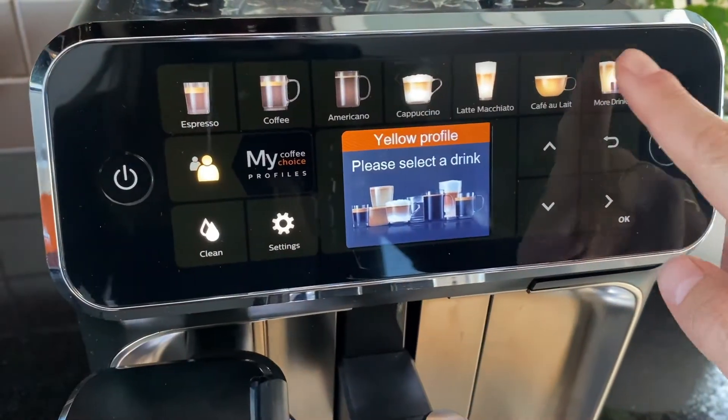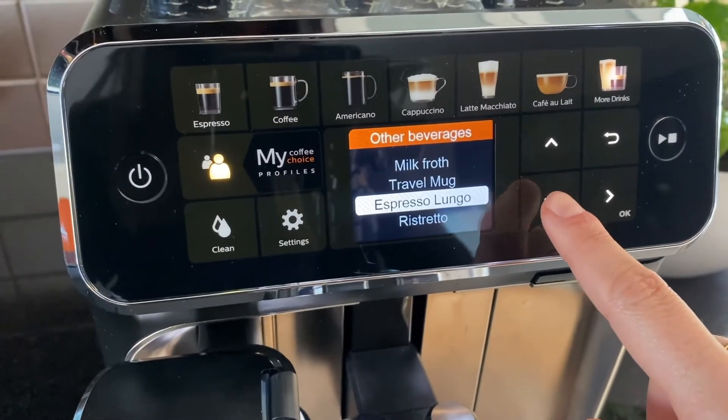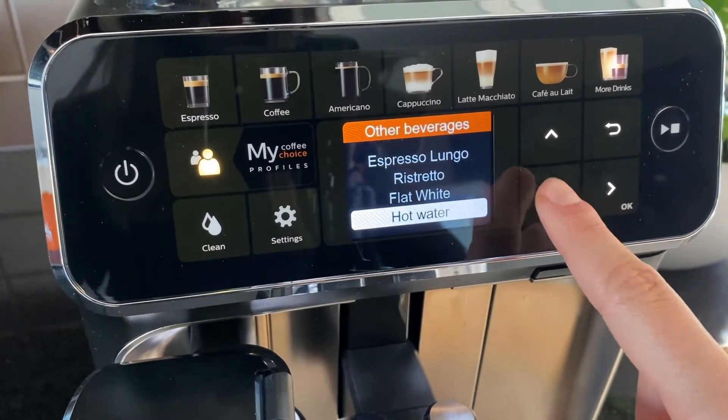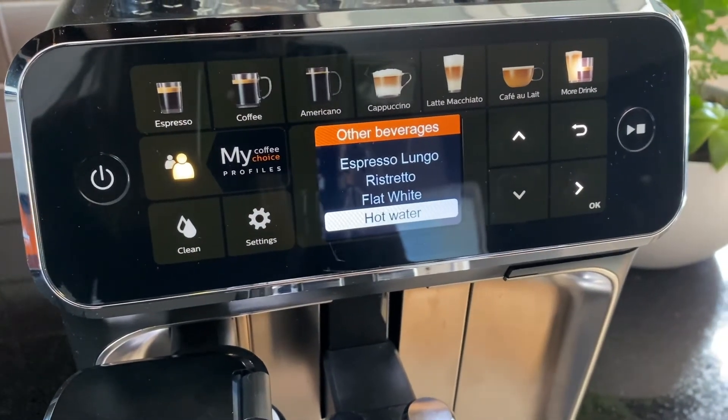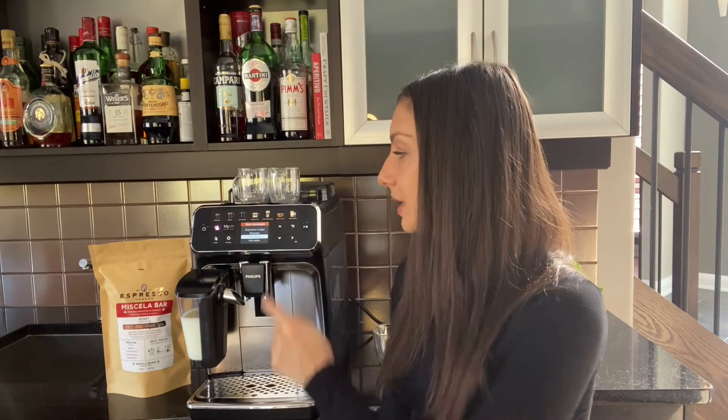By clicking the more drinks button up top, that's where you'll access those other drinks, including frothed milk if your kids are in the mood for a hot chocolate. It also has a travel mug setting so you can fit any size cup under the machine. It also has hot water in case you want to make your Americano longer or you're in the mood for a tea.